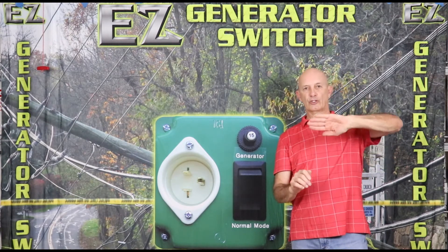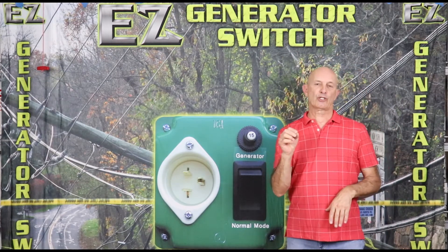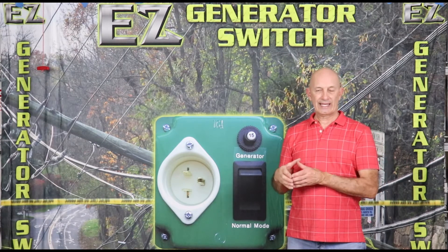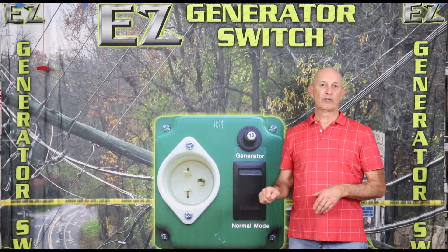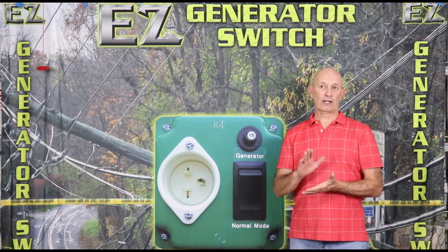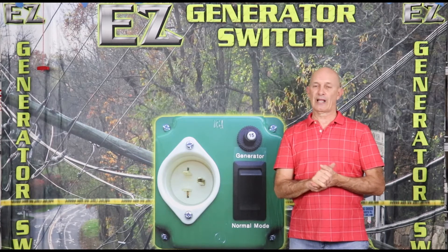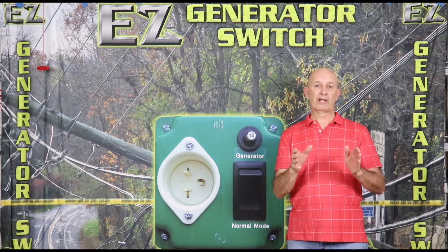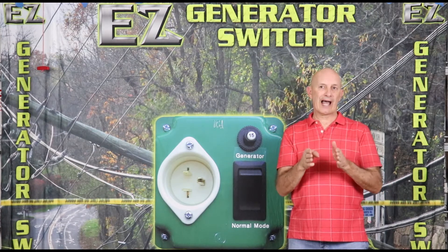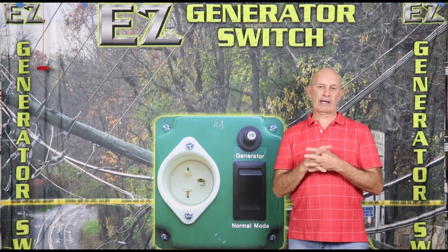So you turn the main off, you slide a bar up, you turn that breaker on. The electrician would then run cable from that breaker to outside to an inlet that you would then plug your generator into. You need to be aware that the generator needs to be able to handle the load, and the breaker that the electrician installed for the interlock cannot replace that 200 amp breaker. That allows you to pick and choose certain items, but it will not allow you to fully energize that panel like the main.